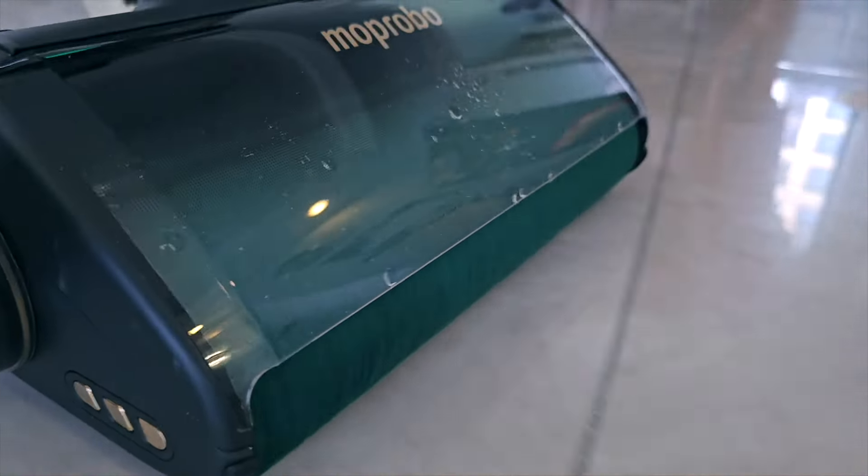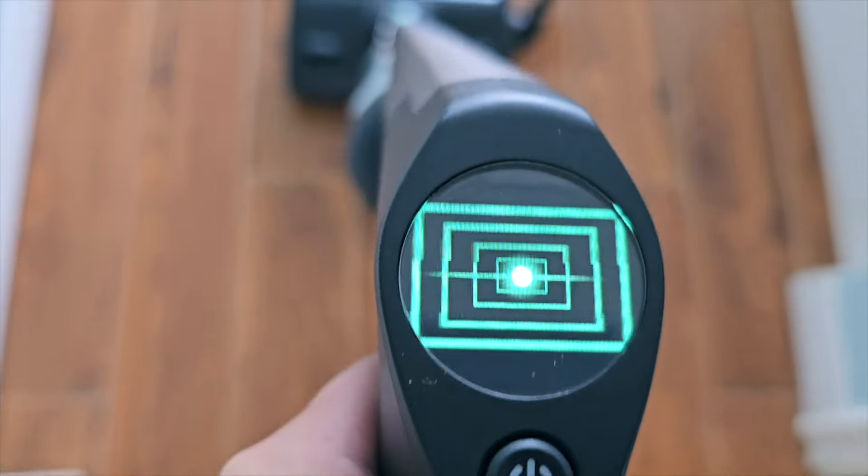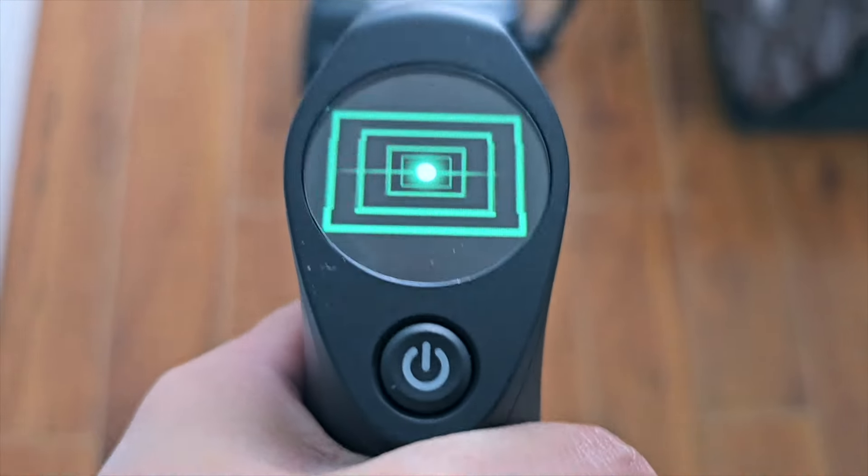Me and Rachel both have day jobs and when we get back home at 6 or 7 in the evening, we don't want to make loud noise or disturb our neighbors. After using the Moprobo One Go Turbo for a few weeks, it doesn't make that kind of sound — it stays very calm even in turbo mode. The sound level doesn't go to a point where it becomes noticeable, so it's almost silent compared to its competitors.